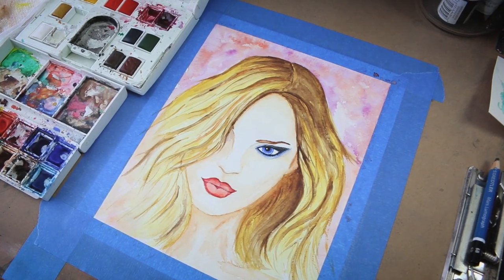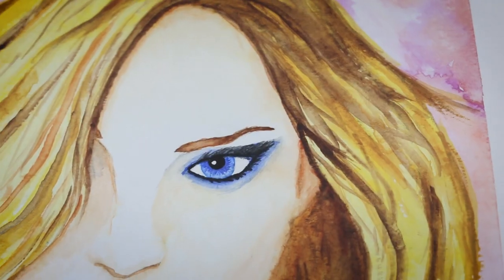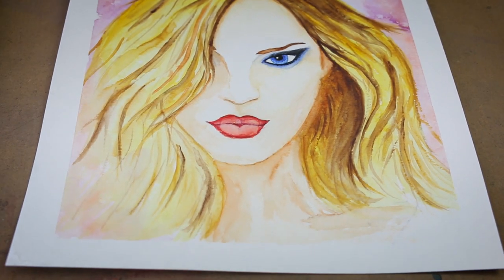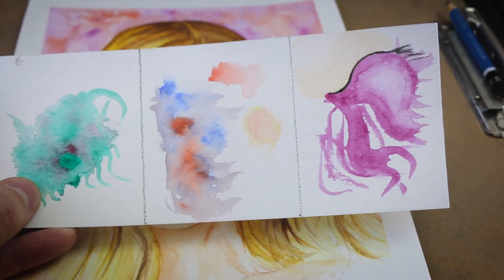And there you go — just make sure it's dried completely before you remove the tape, and you're pretty much done. I know it's a simple face, but it's still a face, which is really hard to do. And as you saw, I only did it using those three basic watercolor techniques I showed you in the beginning. There are those three simple techniques, but as you saw how I applied them in different areas, it made the whole painting come together.